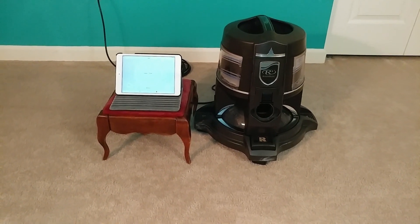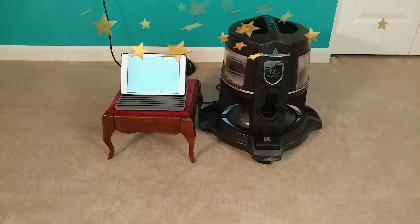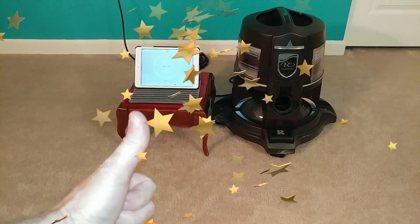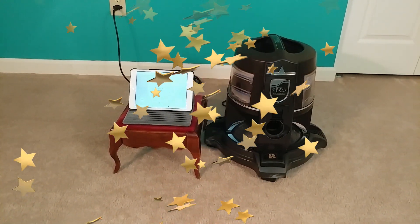Rainbow E2 fans, if you're looking for a lower particle count, this is what you got. Nice big thumbs up! Stay tuned for a lot more Rainbow tests.